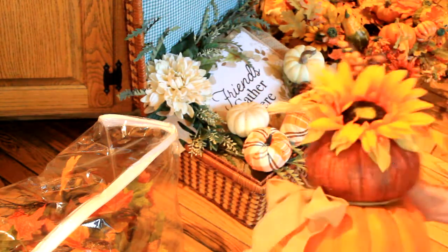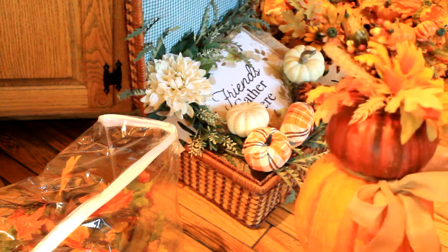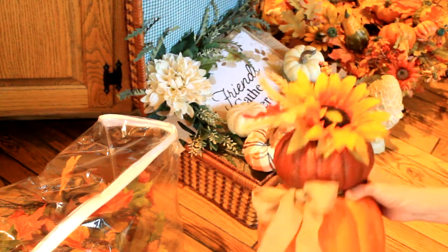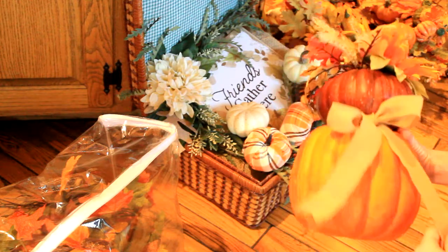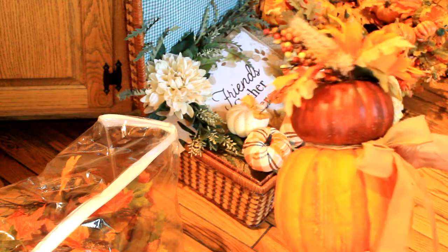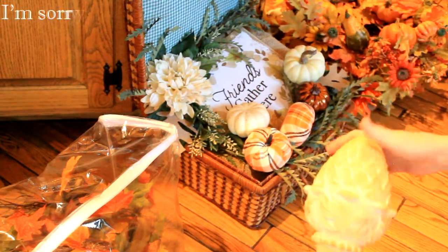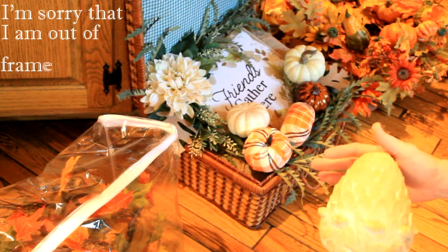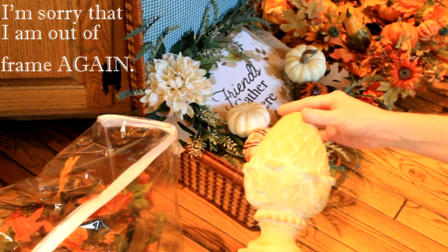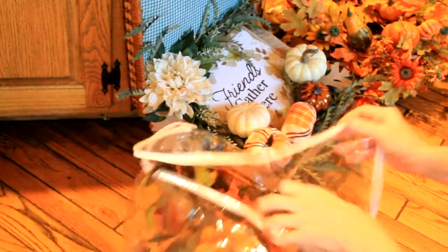Here's a pumpkin topiary that I did last year. I'm trying to decide whether I want to use them on the porch or change up the colors since I'm going for a more muted look this year — I may have to paint the pumpkin. I kind of like it the way it is though. I don't know what you would call this other decor piece but it reminds me of acorns — I think it looks good for fall decor.